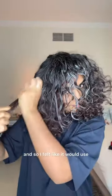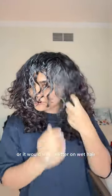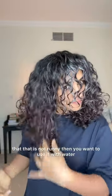In my other videos you would have noticed that I use mousse directly on dry hair, but this particular mousse is really creamy so I felt it would work better on wet hair. It's very mousse-y, very thick and smooth in texture. So if you have a mousse like that — not runny — you want to use it with water.